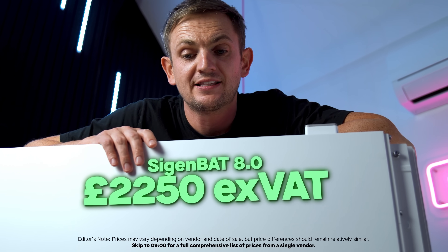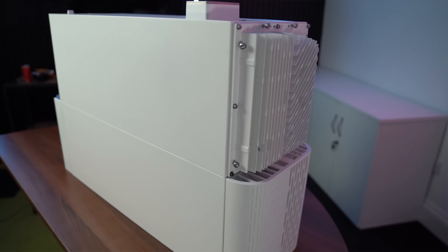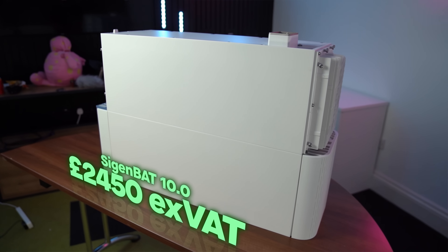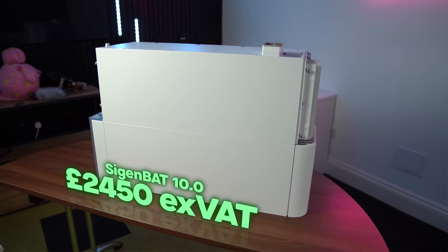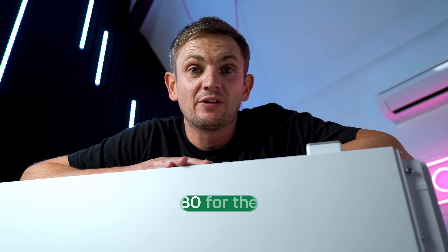There is some upside on pricing. The old 8kWh unit was about £2,250 plus VAT to purchase, then you'd pay someone to install it — though it's not complex. The new 10/9kWh version is priced at £2,450, so you're paying £200 more for what is effectively a 9.1kWh gross / 8.7kWh usable module versus the original 8kWh. Priced in pounds per kilowatt hour, that works out to about £180 per kWh supply only — pretty competitive, especially compared to something like the Tesla Powerwall 3, which is significantly more per kilowatt hour.